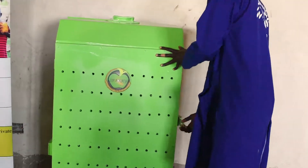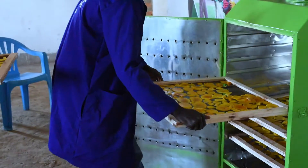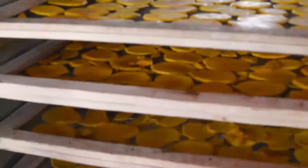We currently have two sizes: the 2kg and the 5kg sizes. The 2kg size is perfectly suited for market vendors and households, while the 5kg size perfectly fits people who are doing the commercial business of food processing.